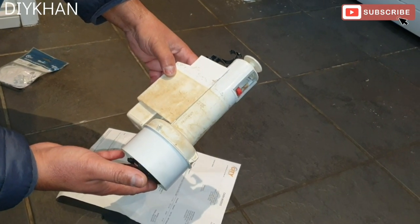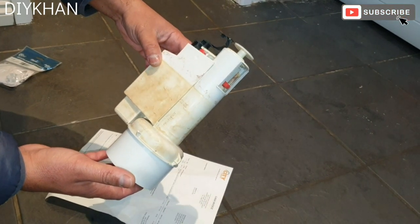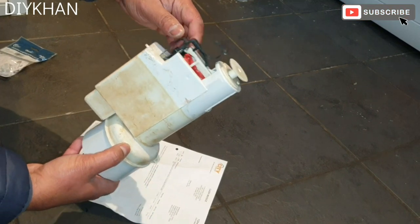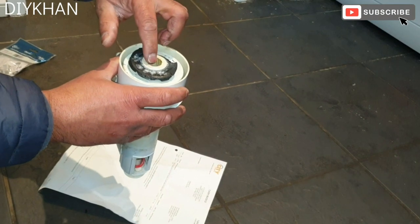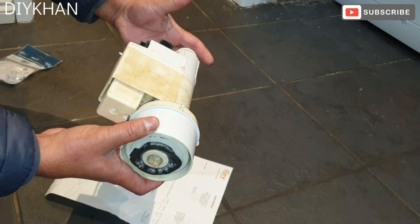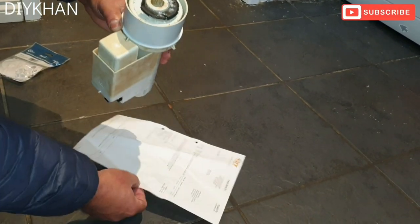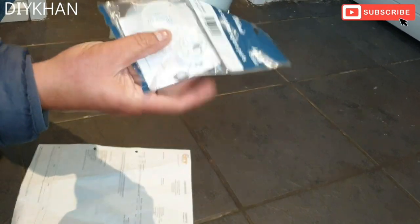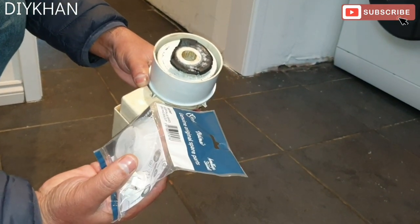I've taken the flush valve off the toilet flush. The reason why the water was dripping into the toilet was because of this seal here — you can see it's all deteriorated. You can either buy the whole mechanism, which is gonna be very costly, but what I've done is just bought the new seal from City Plumbing, and it cost me £8.